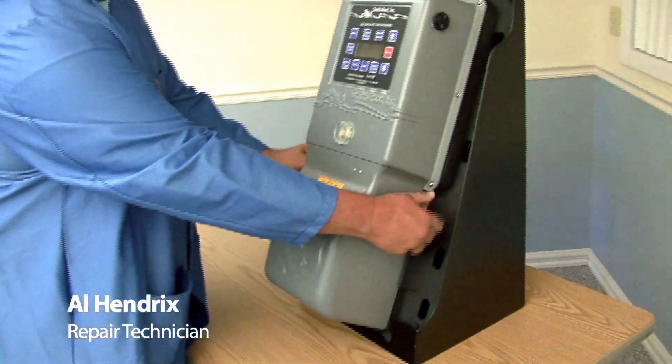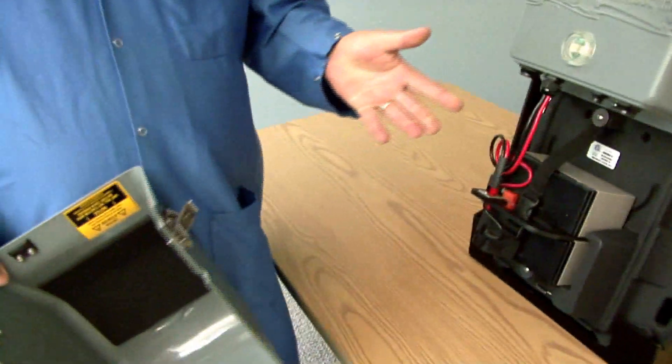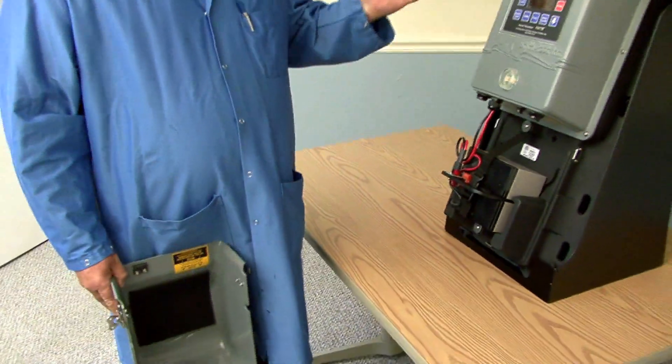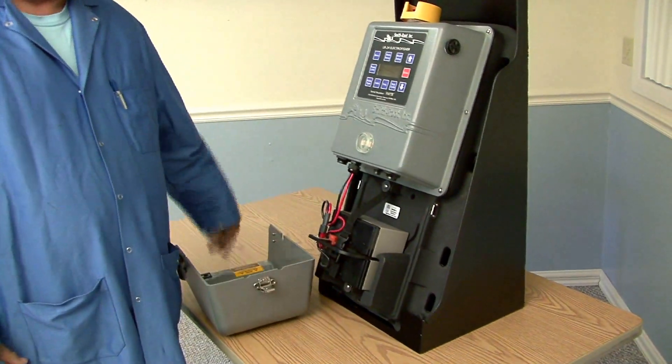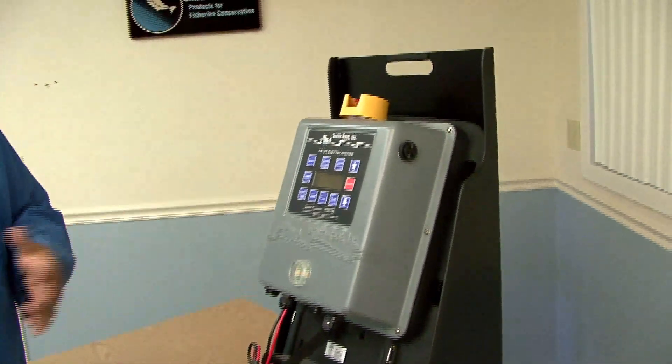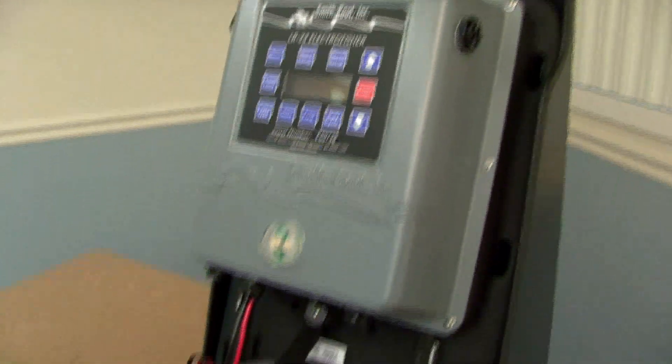The most common complaint that I've heard over the years has to do with starting the unit from a basic beginning. It's a common problem where people get everything ready, the battery is installed in the unit, everything is correct, and they leave the battery cover off. If you try to start the unit with the battery cover off, it will not start. And this is the point at which I usually start getting phone calls.